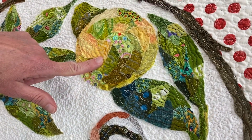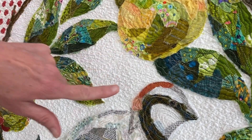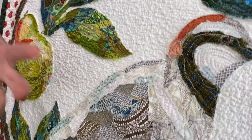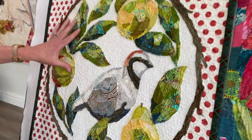This quilt was made with permanent fabric fusion glue. You can see the edges have frayed just a little bit more, and there's some texture going on from that really dense quilting. I love the texture that has come out with this quilt — I think it looks really beautiful.